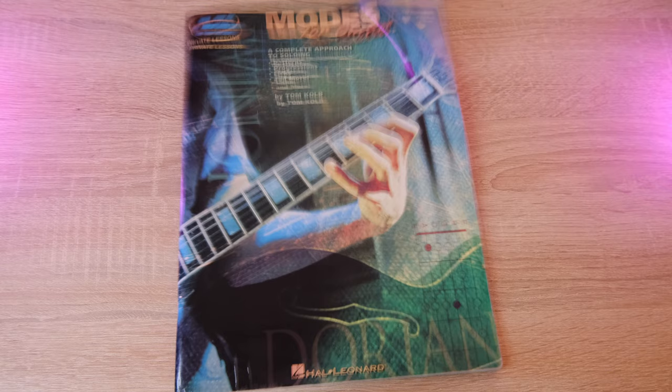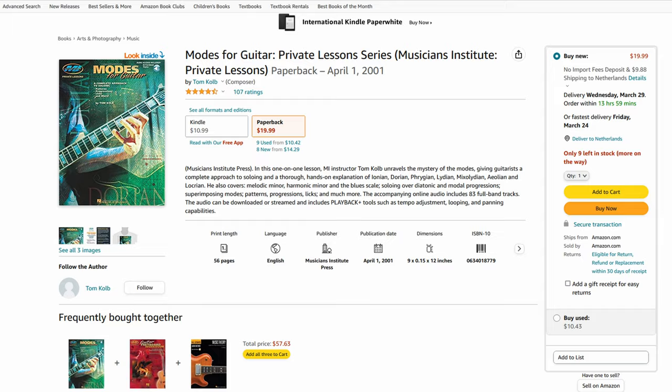This book on the musical modes was recommended to me 17 years ago by my guitar teacher, and at the time I did not fully understand its content, but over the years I've come back to this book again and again. To be honest, I would even recommend this book to songwriters and other instrumentalists. And just to be clear, I'm not being sponsored to make this video, and especially not about the book that was published in 2001. This video is not only a review but also a short introduction into the world of the musical modes, so it should be educational as well.